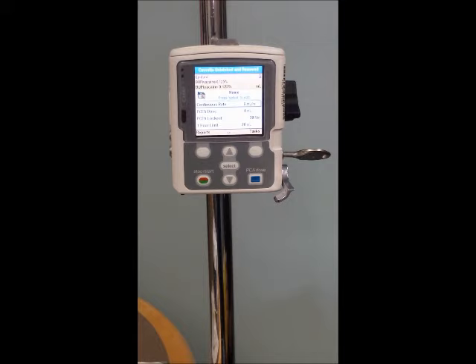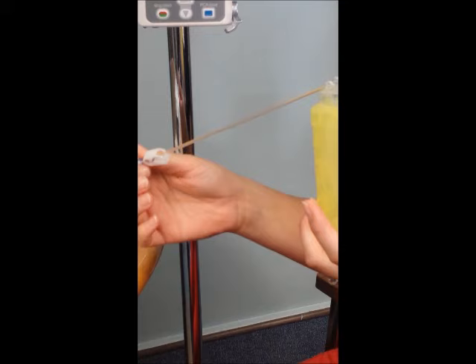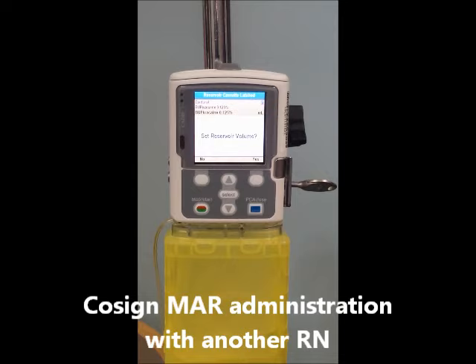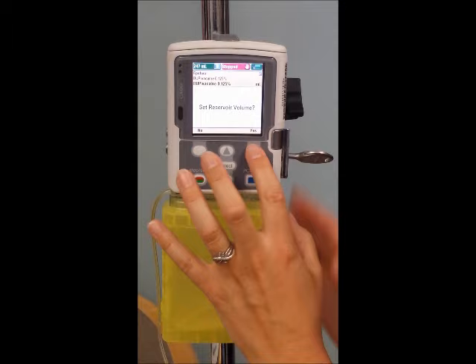You'll take your new cassette, which has been filled by pharmacy — the pigtail will be primed already for you. Clip the cassette on to the bottom of the case, raise the lever back toward the pump. You're going to get an indication asking you if you'd like to set the reservoir volume. You're going to confirm yes and hit yes.